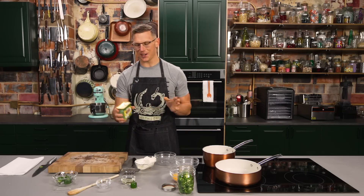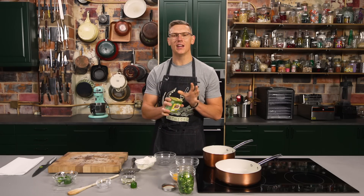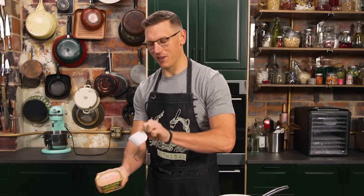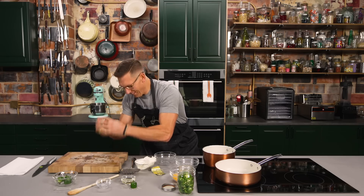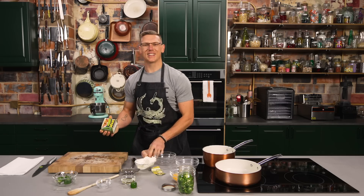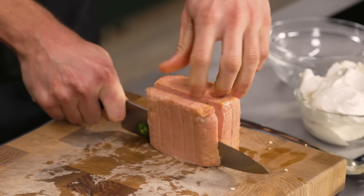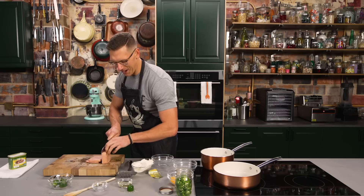And now we're gonna take our Spam. This is the single most satisfying product to use in the food world. It's like the Play-Doh of meats. It's just so very tactile, and it makes the most satisfying sound when you dump it out of the can. So this whole recipe was inspired by the fact that we did not know jalapeño Spam existed. I used to grow up eating Spam sandwiches as a kid, and I wish I had that little jalapeño flavor punch. And now I do.